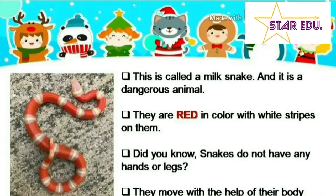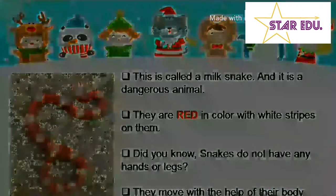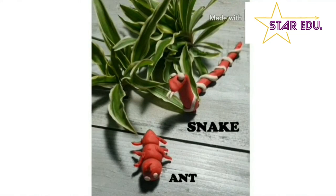This is a milk snake. It is a dangerous animal. They are red in color with white stripes. Do you know snakes do not have any hands or legs? They move with the help of their body.